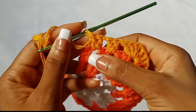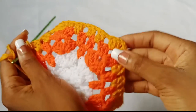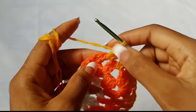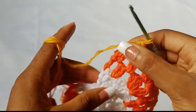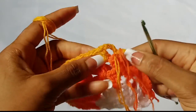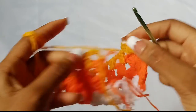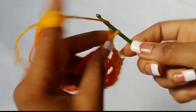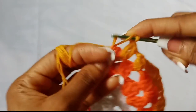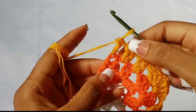Two double crochet in every chain one space, shell stitch in every corner — very simple. To end an odd number row: go back and check how you started. You started with chain four which counted as double crochet chain one, so all you have to do is end with a chain one, skip the next stitch, and double crochet in the last stitch.